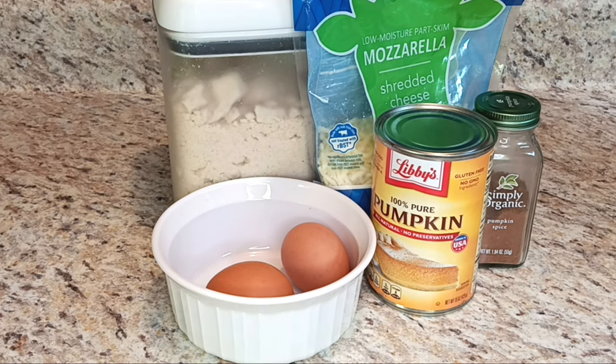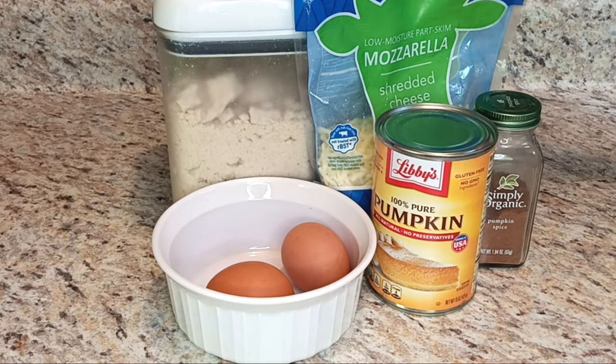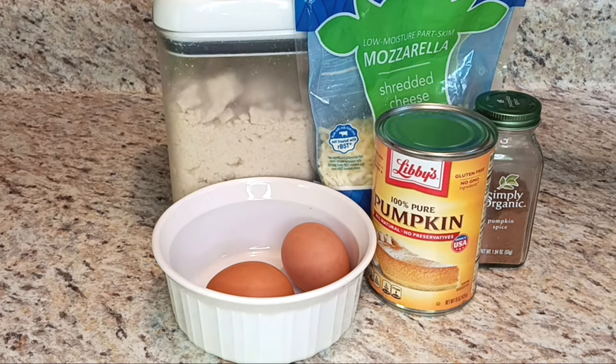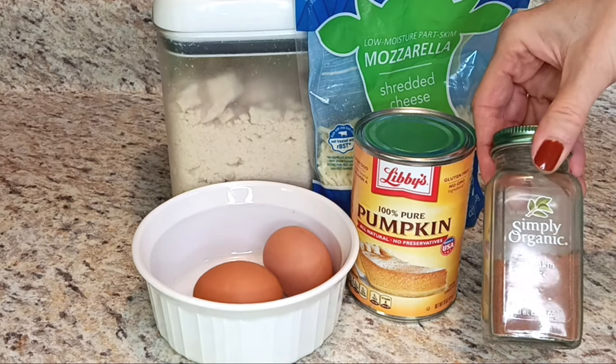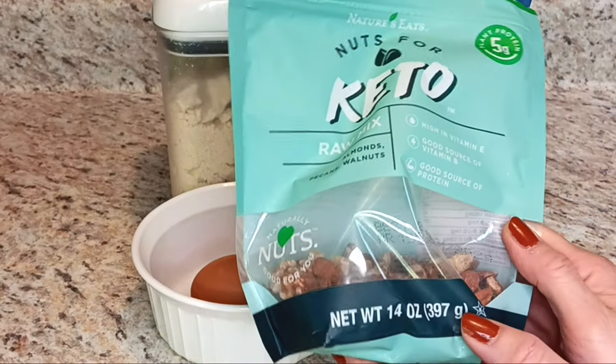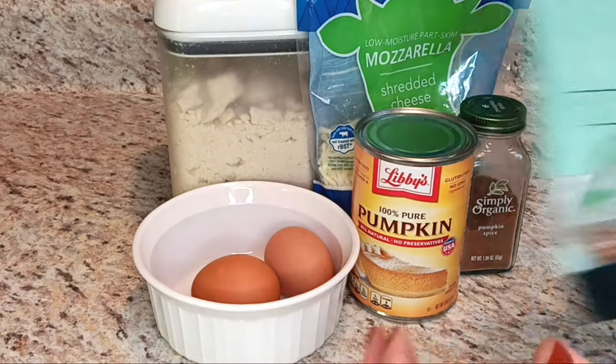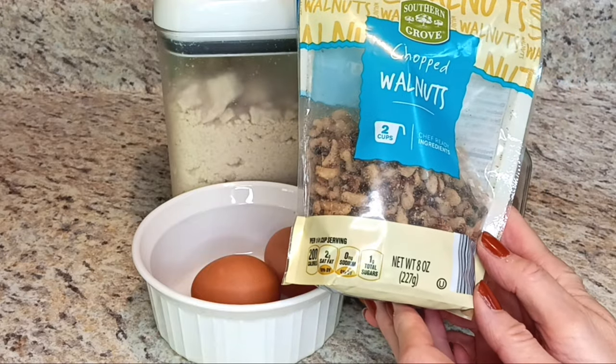I'm going to do a variation of a chaffle — this could be a dessert chaffle or a breakfast chaffle, but I'm doing it as breakfast. So this is going to be a Pumpkin Chaffle. It uses your traditional chaffle ingredients including almond flour, two eggs, some mozzarella cheese, some vanilla, and then we're going to add some pureed pumpkin and some pumpkin pie spice for a little extra flavor. To top it off, pecans are best but I don't have any on hand. I've got a Nuts for Keto raw mix which has almonds, pecans, and walnuts.